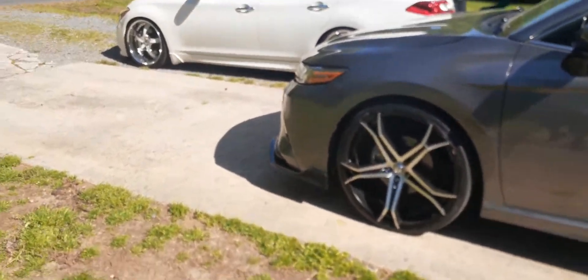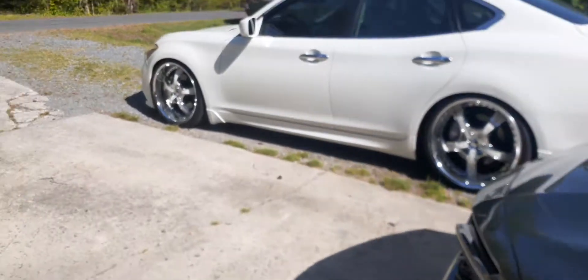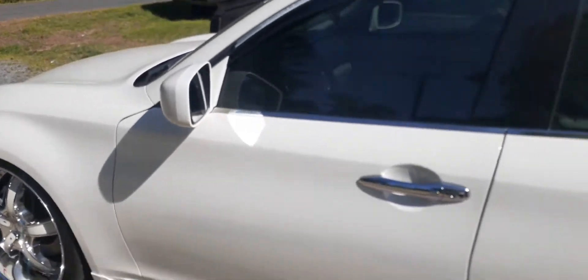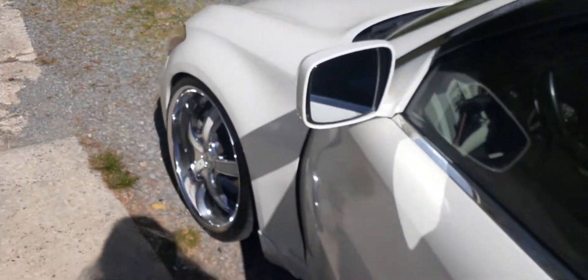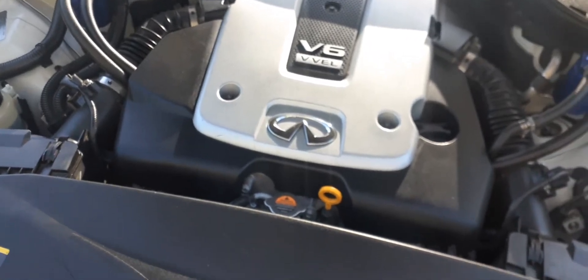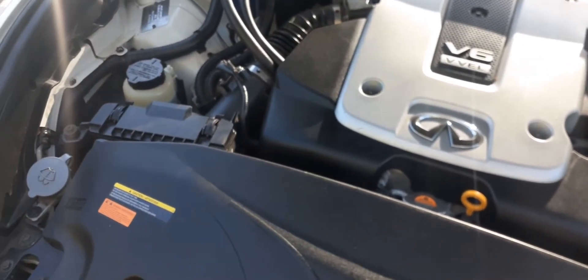With my car being lowered significantly, one of the issues I was having is my headlights not beaming on the road good enough. I converted them from HIDs to LEDs, which wasn't a hard process, but the cutoff line was extremely short — maybe a car and a half of visibility in front of me before the cutoff line. I definitely wanted to address that.